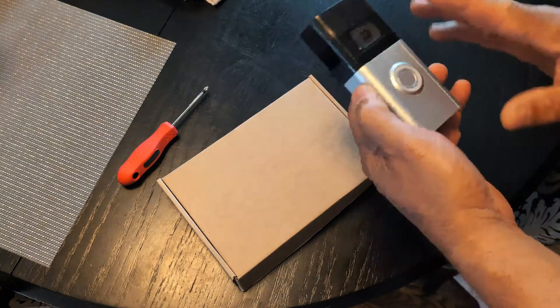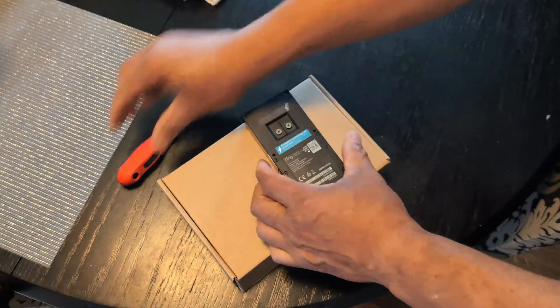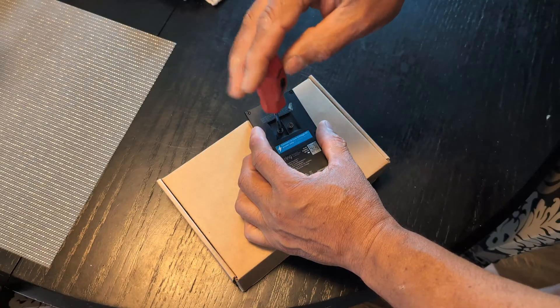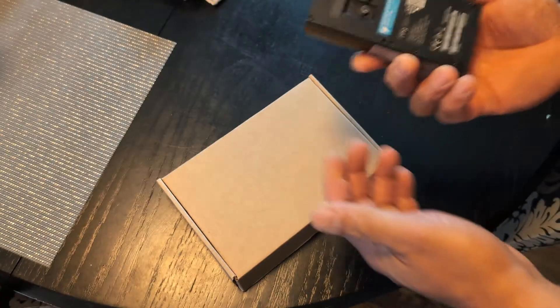We have the Ring doorbell and I'm tired of having to charge this over and over. I could go into settings and reduce things that are killing the battery quickly, like recording duration and that kind of stuff, but I want to put something on there instead.